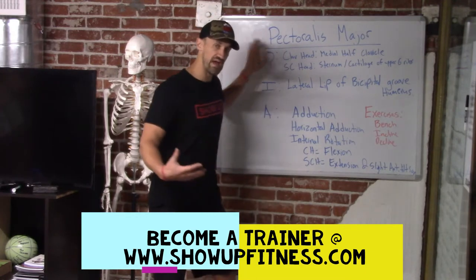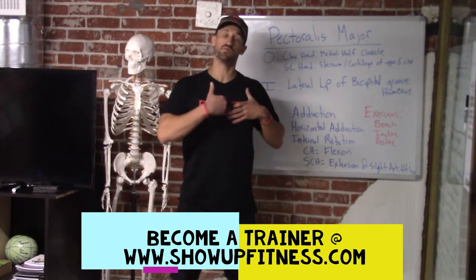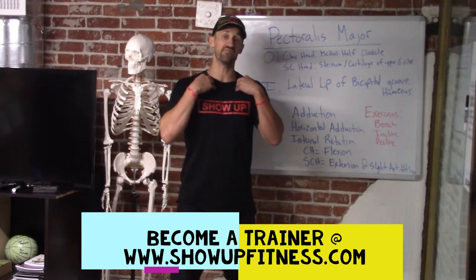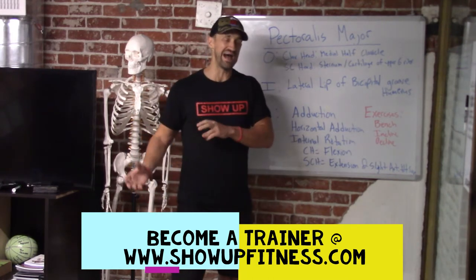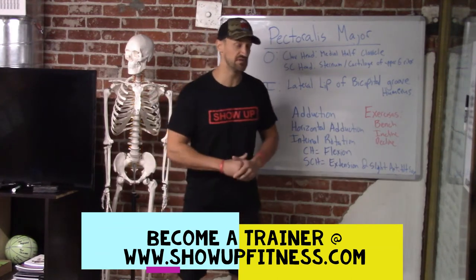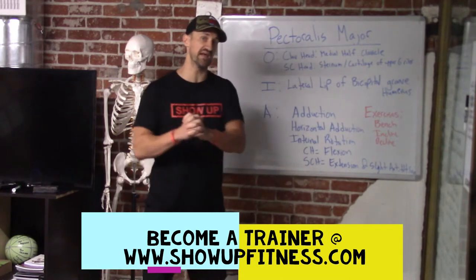Let's talk pectoralis major. When I work with clients, I'll go like this — don't do it to your clients, you'll get in trouble. You have five fingers: three point to the middle bone, the sternum; your pinky points to the ribs, the costals; and your thumb points to the clavicle up here, the most broken bone in the body. The textbook says there are two regions of the pec, but I break it up into three: the sternal region, the costal region, and the clavicular region. That's why at the gym people stereotypically do bench, incline, and decline — upper, middle, and lower — but we're going to use scientific language.